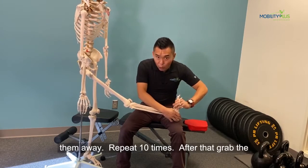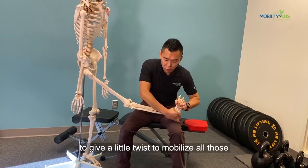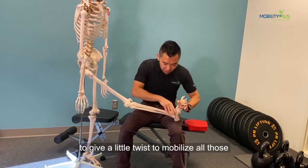After that, grab the top of your foot and your ankle, and you're just going to give a little bit of movement to mobilize all those little foot bones.